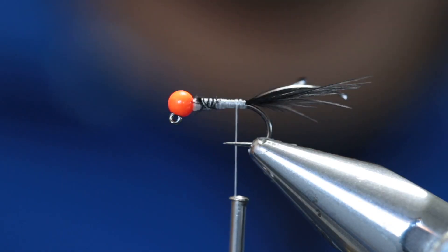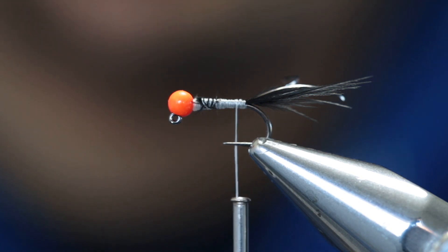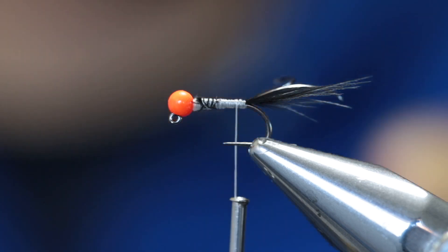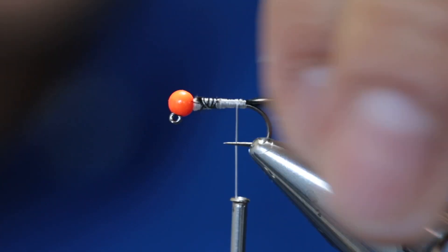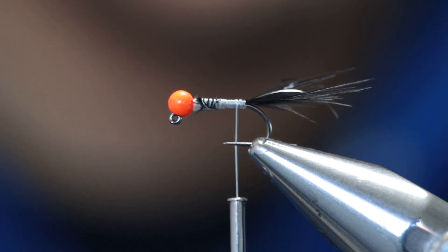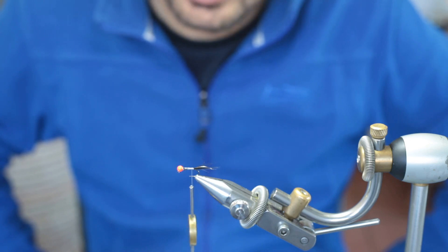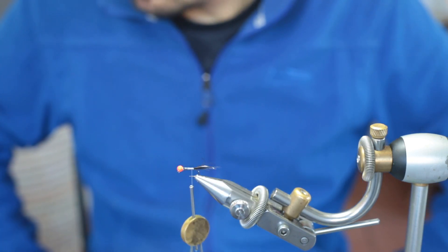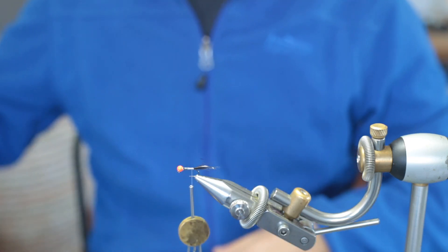This little black flash section gives the fly a nice lifelike appearance, especially when sunlight hits the flashabou. As I always say, flash is really optional. On many pressurized water systems, try to be really subtle with your flash — this black flash is perfect. When fishing heavily pressurized waters that see a lot of flies and a lot of anglers, stay away from bright colored flash, as fish will usually react negatively to it.